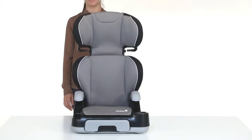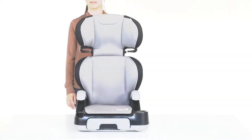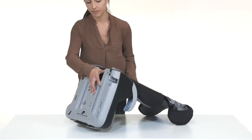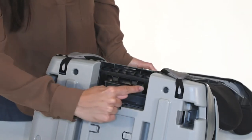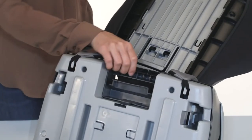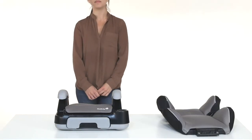To use your Store & Go Sport Booster as a backless booster, the first step is to remove the backrest. To unlock the backrest, turn the seat over and find the tab on the backrest lock, push down on the tab with one hand while simultaneously lifting the backrest up with the other hand to release the backrest hook from the base. Now you are ready to use your Store & Go Sport as a backless booster.